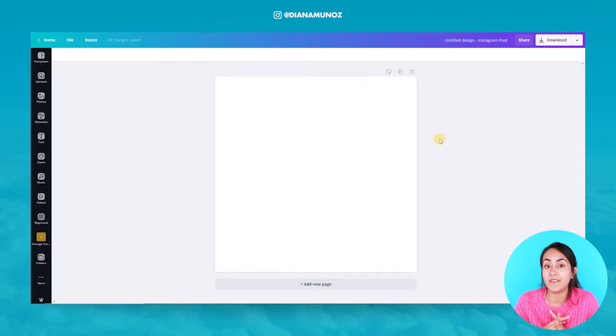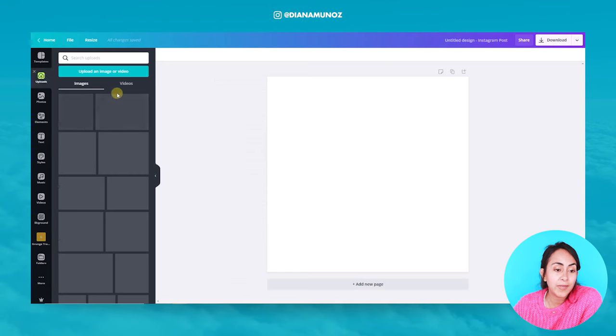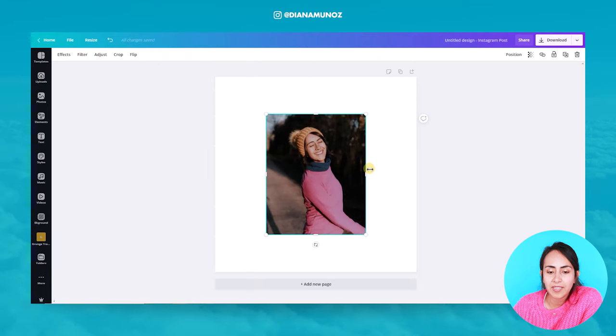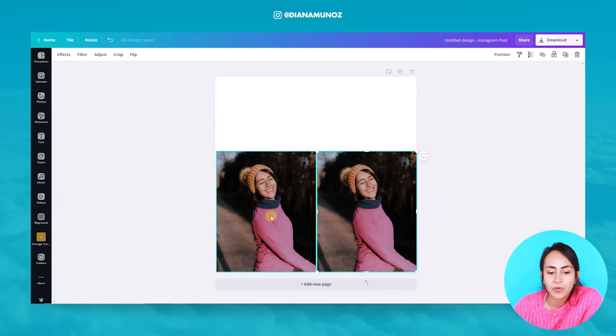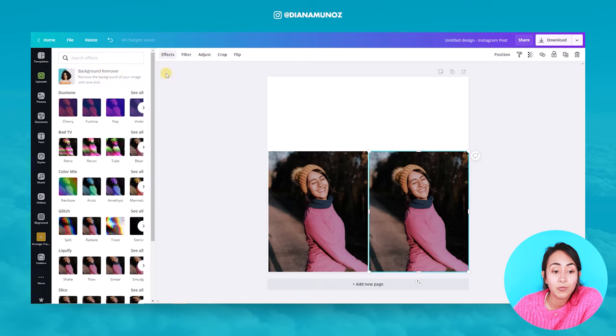We are here on my Canva account and for this trick you can use either your own photos or Canva's stock library. For the first example I'm going to use a photo of mine that I have already uploaded to Canva. The first step is to duplicate your photo. Let's duplicate the photo and now I'm going to use one of the features of Canva Pro — I'm going to select one of these photos and go to effects, then remove the background with the background remover option.